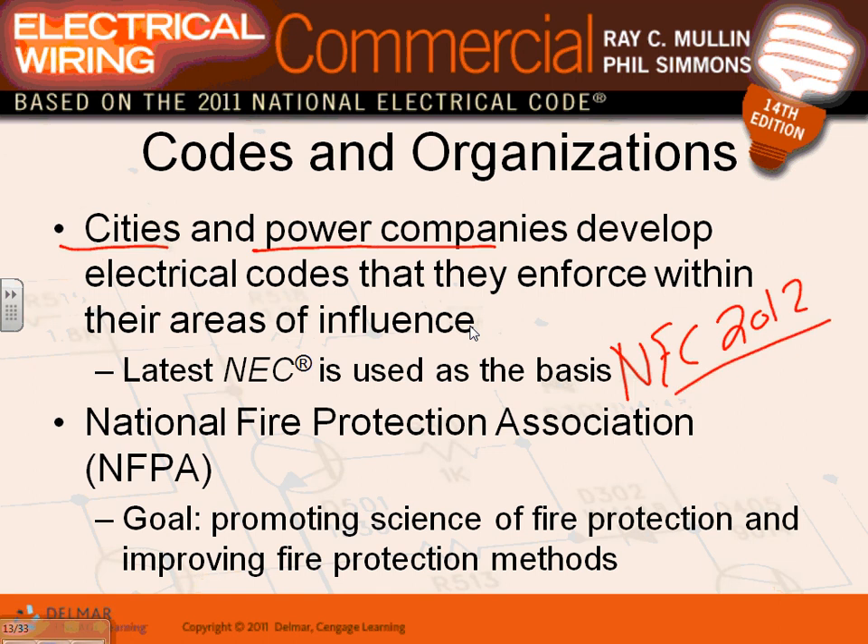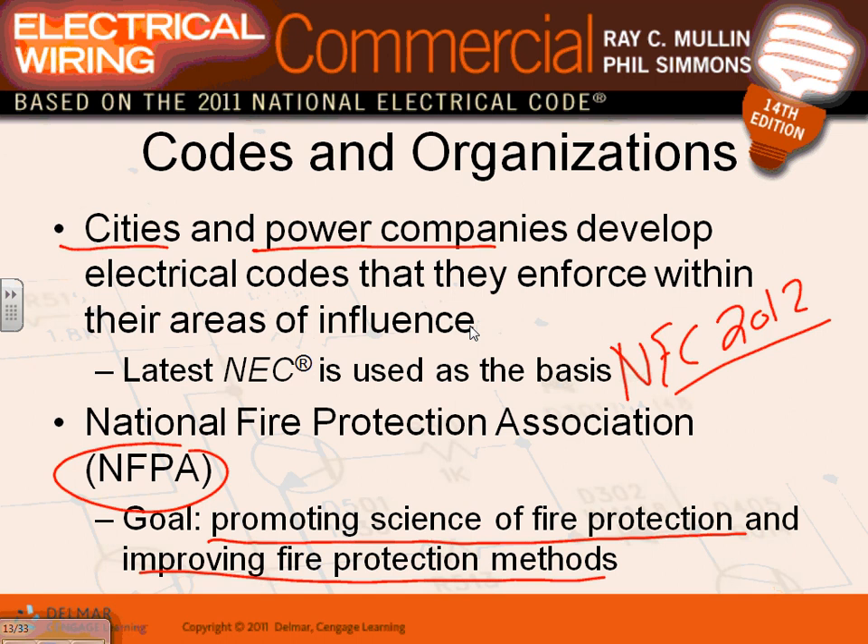In Minnesota we are on the 2012 NEC, which is the latest adopted. The NEC is published by the NFPA - the National Fire Protection Association. Look at their goal: promoting fire protection methods and improving fire safety. There's no mention of efficient electrical systems in their core goal - the main goal is really safety from fire. As we move forward, I believe the NEC will also become more of a green document - safe, efficient, and environmentally friendly.